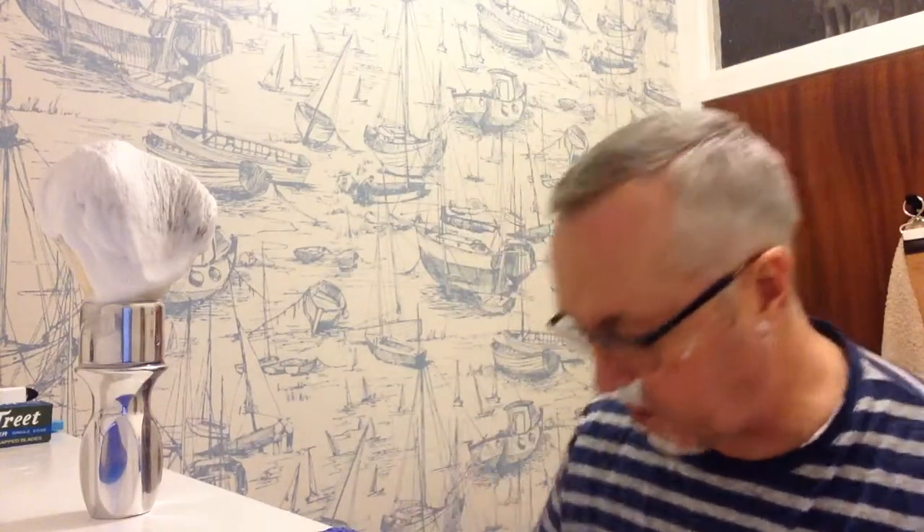But honestly guys, if you have got a single edged razor, do yourself a favour and try some of these blades if you can, because they are absolutely A1. I love them.